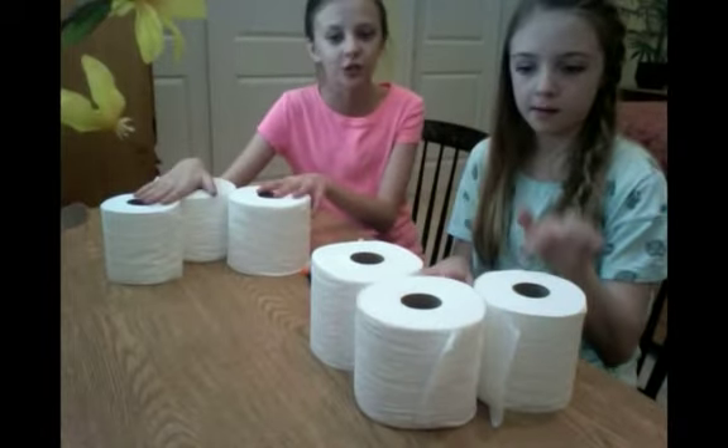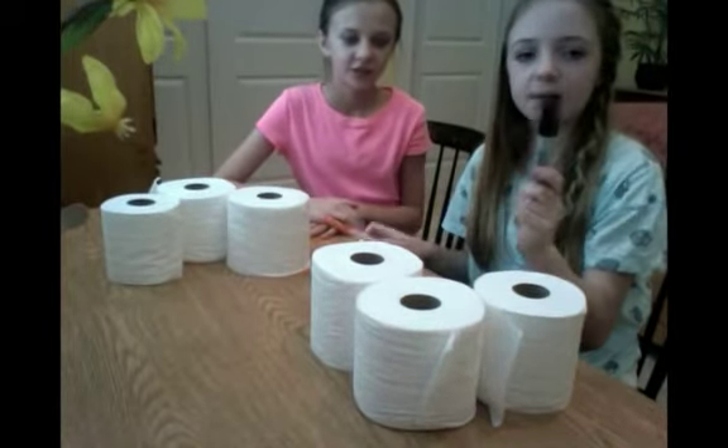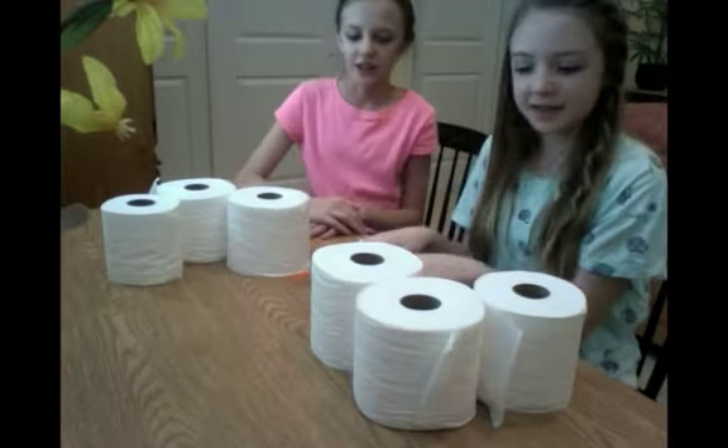So first off, for supplies you'll need three rolls of toilet paper, a black sharpie, and an orange marker. So let's get started.